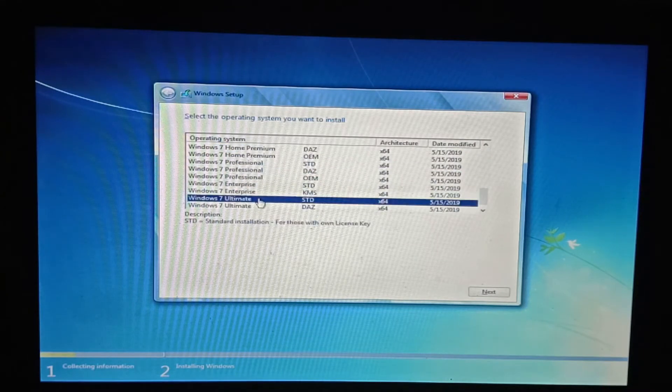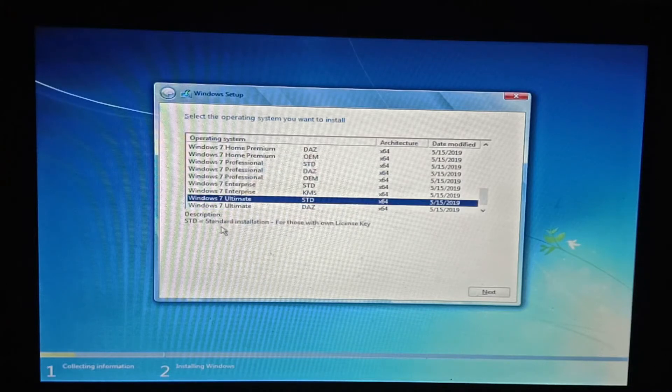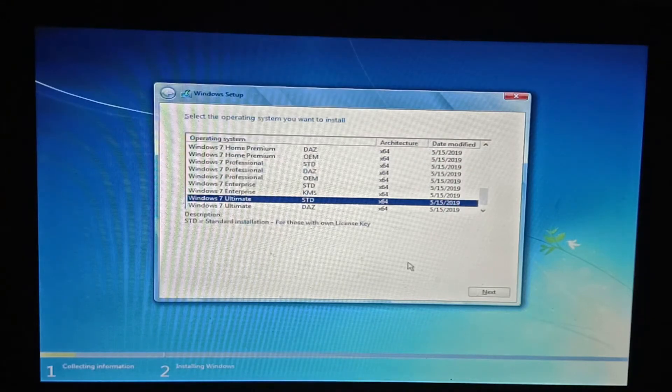We will choose the Ultimate version. We have to say the actual method. Then we will give you a question. We will also get the answer to this one. I will show you all. Let's do it.